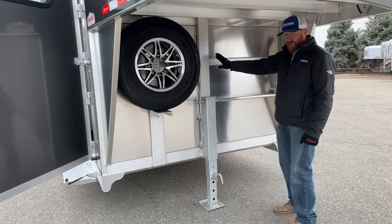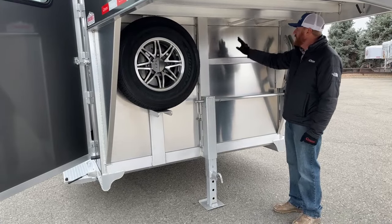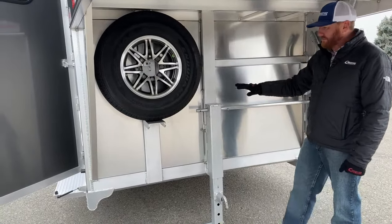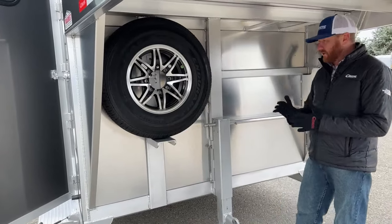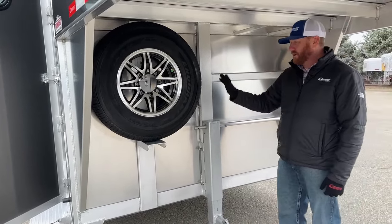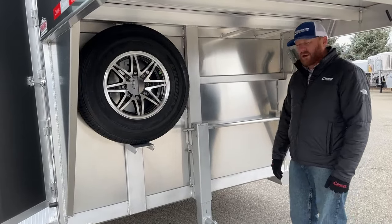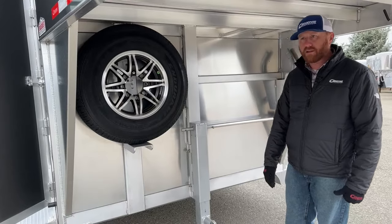If you decide to go with the electric over hydraulic option through our parts and service department, the framework is already right here for the battery box. These are pieces we'd have to do after the fact that cost more time and money to put that hydraulic jack system on. It's very simple to do — our parts and service department can help you out. The trailer has the manual setup right now, and it's not a big trailer, so it's pretty easy to crank up and down.